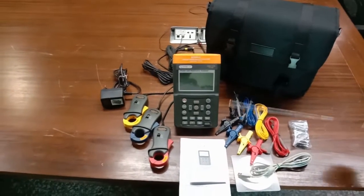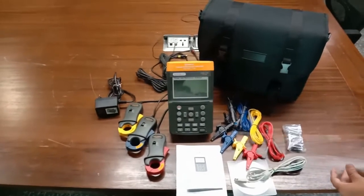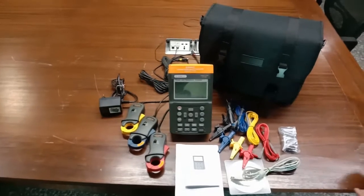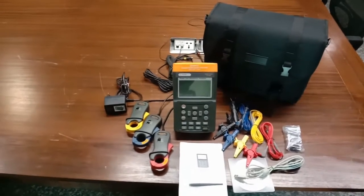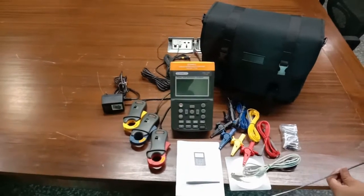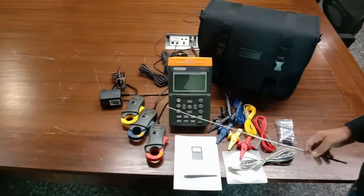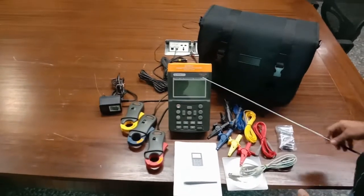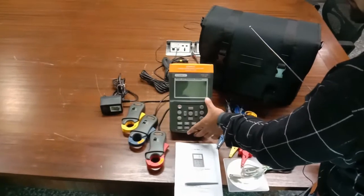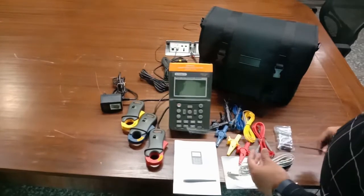This is our basic kit for the three-phase power quality analyzer. The order code for this kit is 17716C. You can purchase this kit using this order code by visiting our official website at www.tesca.in. This is the instrument used to measure the power quality, and it comes with different accessories.